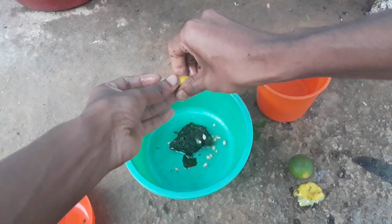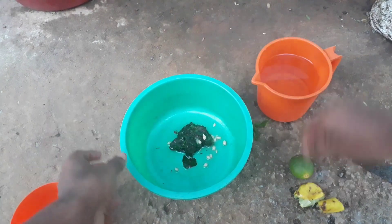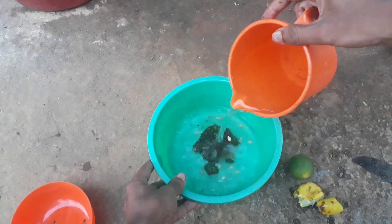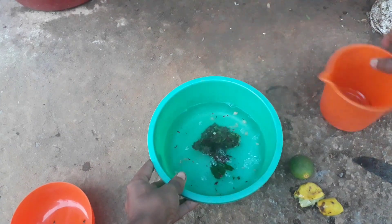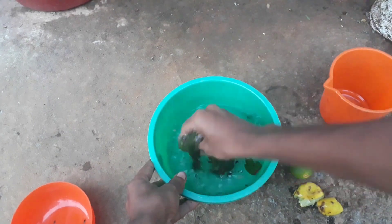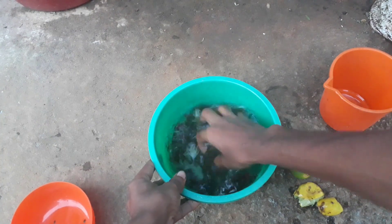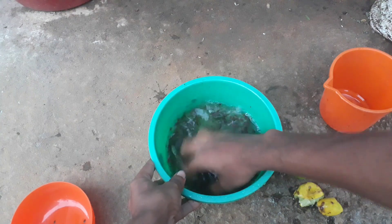Now you have to add about 500 ml of water into the container and make sure that you have mixed these contents very well until you get a slimy solution. Now our shampoo is ready.